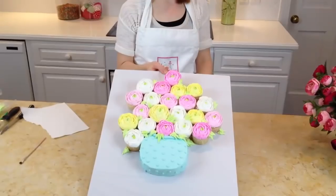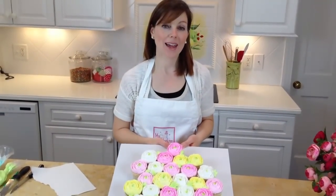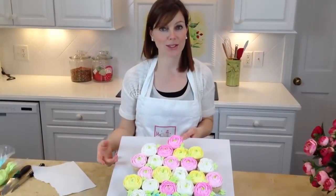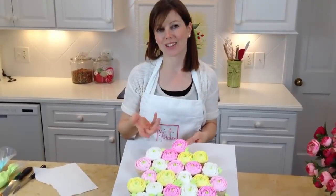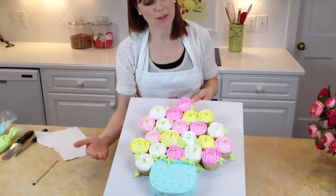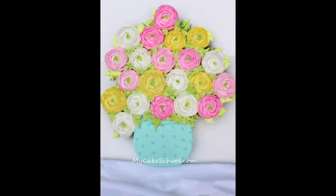Here we are, finished, and it turned out really, really pretty. Even if you don't go with a vase presentation like we did, just a platter of these would be so pretty at a shower, birthday, or pretty much any event that calls for something elegant. These ranuncula are not difficult to do — you just have to get used to piping with a petal tip. I love the Tip 61 that we used today and I think you'll really like it too. They really don't take that long once you get into the swing of things, so I hope you'll give this flower a try. It's really impressive looking — we'll see you next time.